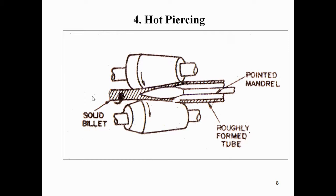In the hot piercing diagram, you can observe the parts: solid billet, pointed mandrel, and roughly formed tube. Both piercing rolls rotate in the same direction as shown in the figure. The solid billet is passed between the two hot piercing rollers so that the solid billet is extruded into seamless tubes.